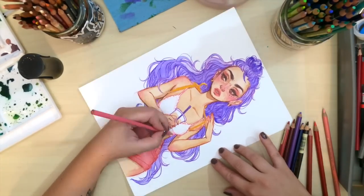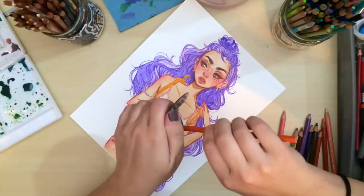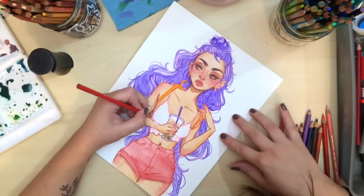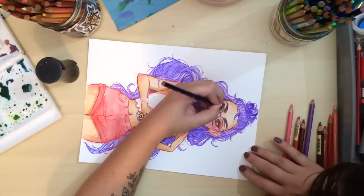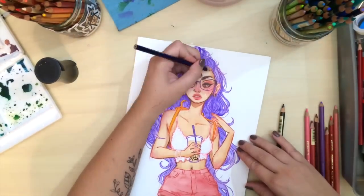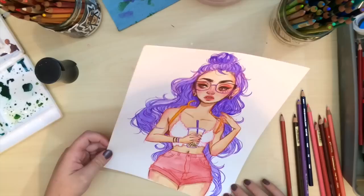I spent one whole day trying to draw and coming up with nothing — it was horrible. So the next day I just spent it cleaning the apartment and going out to play Pokémon and eating good food, and I came back today and I just felt like drawing and it was pretty awesome.